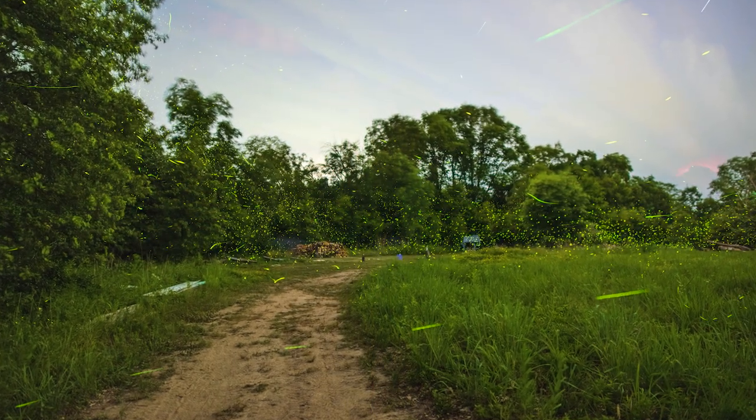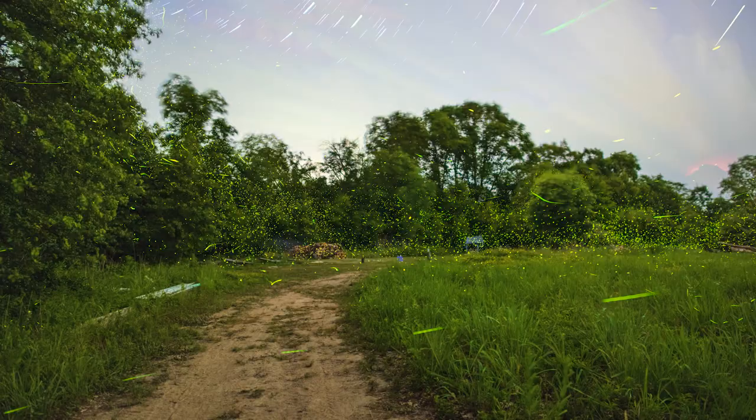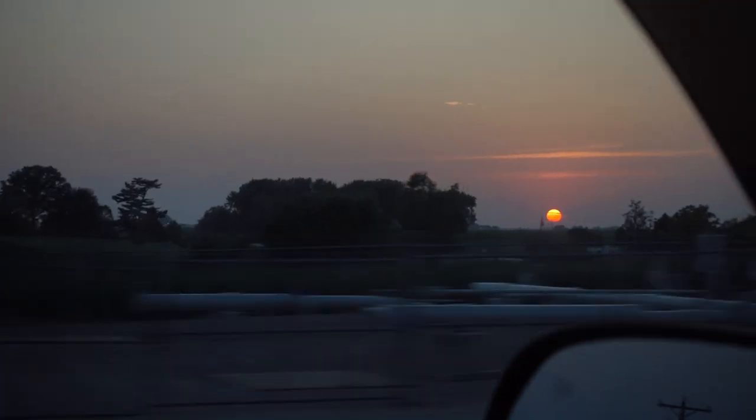My buddy Dan told me that the fireflies were really coming out down in Iowa, so I quickly made a firefly design and my buddy Nate and I took the six-hour trek down to the Hawkeye State.